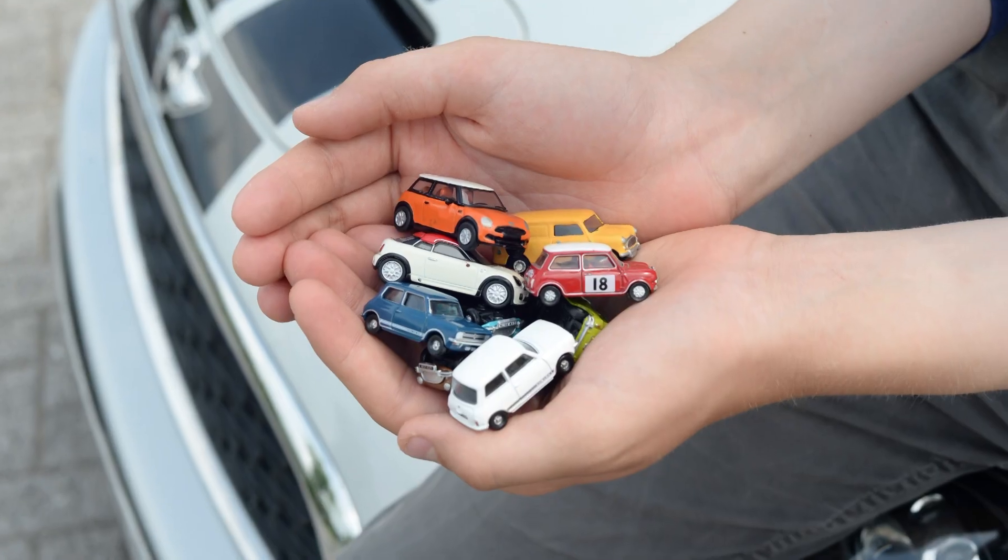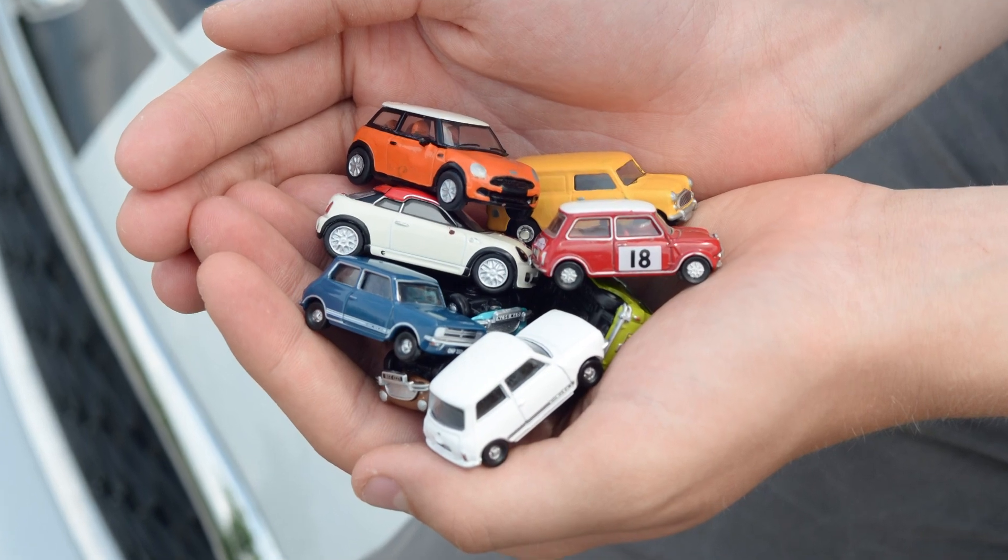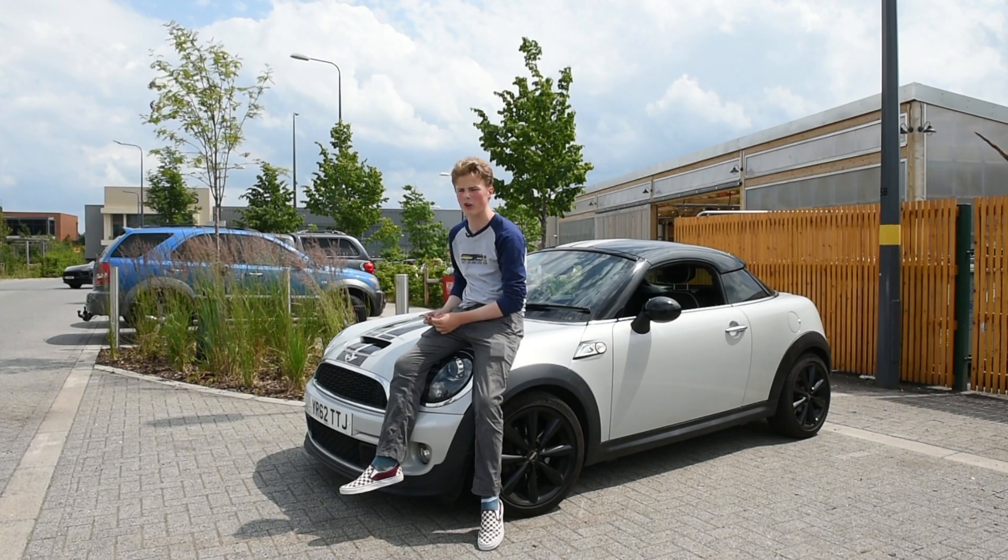So the car you're sitting on now, was that made in Longbridge here? No, it was actually made in the other Mini factory in Cowley, called Cowley in Oxford.